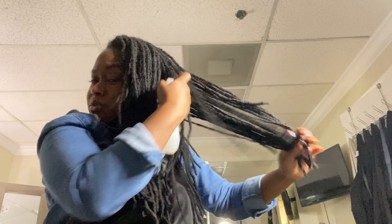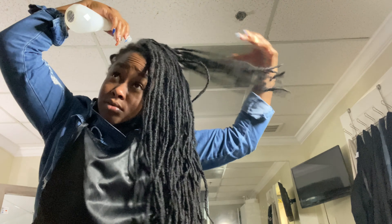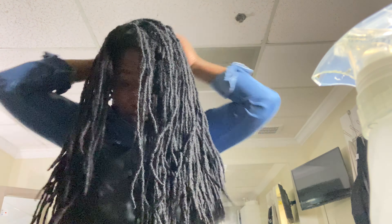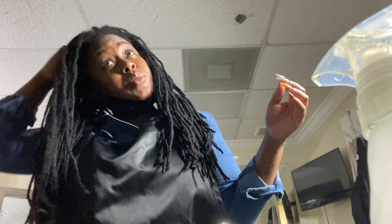Yeah, that feels good. I wish I had a little bit more. I don't want to use more than one of the samples — I have two more — so instead of using another sample, I'm just gonna mist my scalp with clean water and see if that will help it spread. Right now my scalp feels kind of cool and tingly, as it should with any form of peppermint oil or mentholated ingredient.